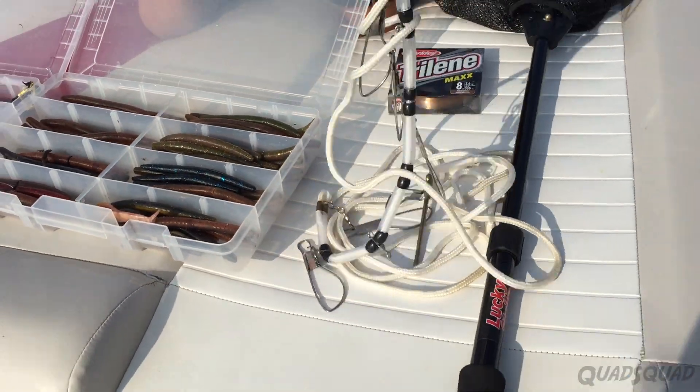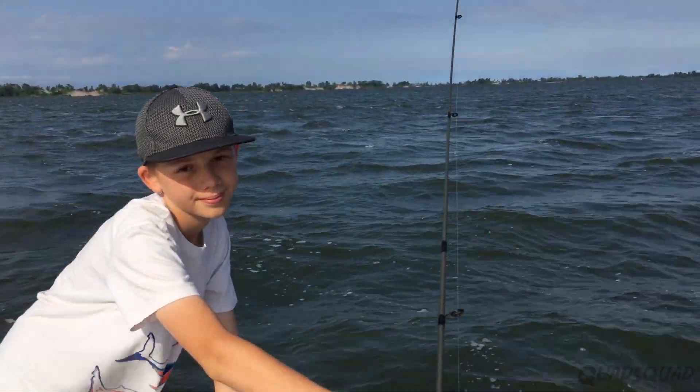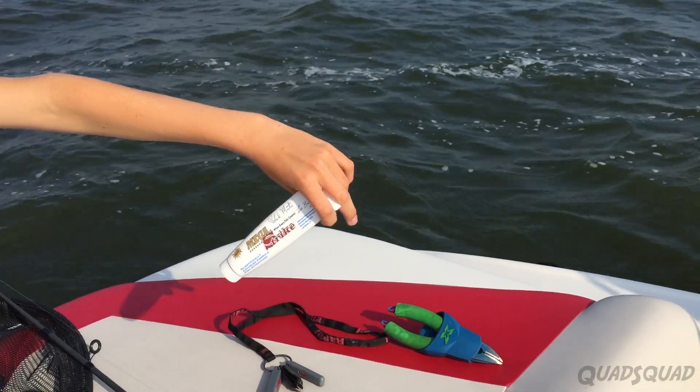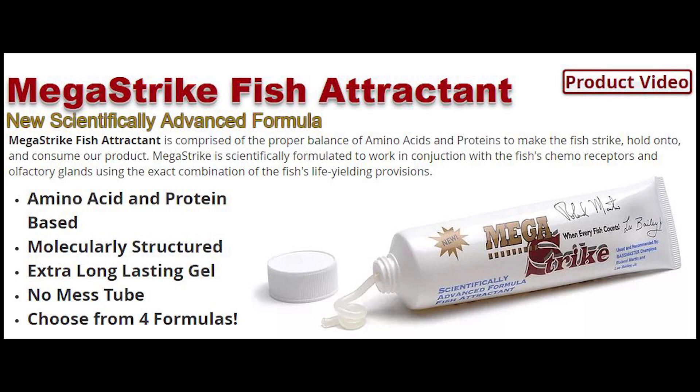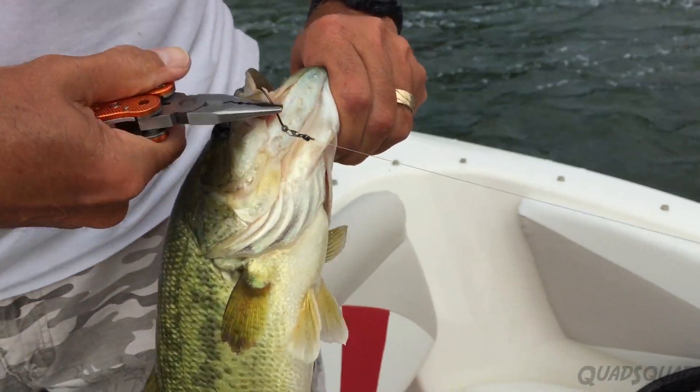Some tools you might want to have are the lures, fish stringer and hooks, extra fishing line, a net, a fishing rod, and a hook sharpener. MegaStrike makes a special gel you can use to attract fish to anything you touch, and pliers are necessary for when you need to get the fish off your lure.